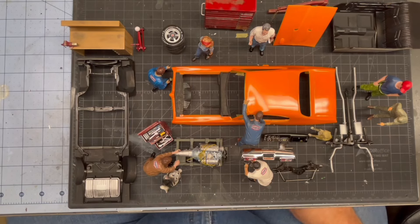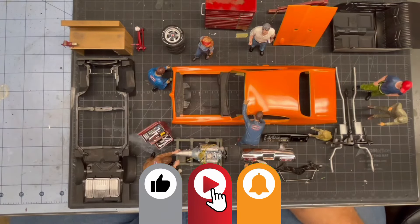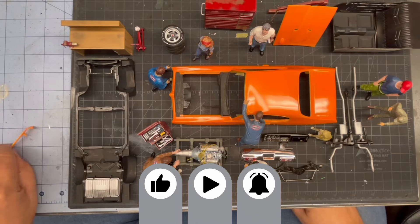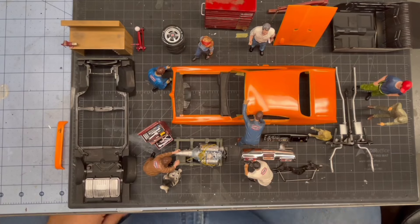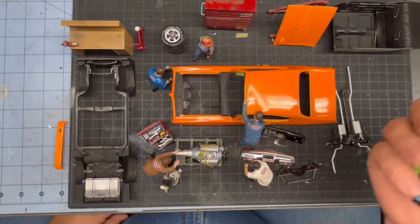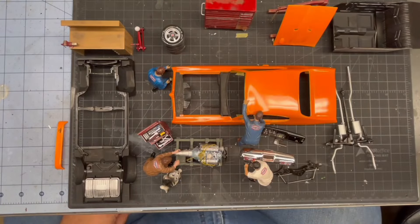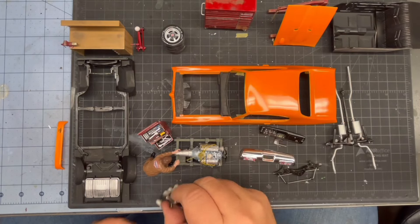Hi everyone, welcome back to Grandpa Mark's Hobbies 69 Pontiac GTO kit. We're doing it as the Judge, obviously, and man, we got a ton done. So let me get the crew out the way, because they've been really busting their behind all weekend, and I want to show you what's going down here, because it's been a lot of fun in the shop.